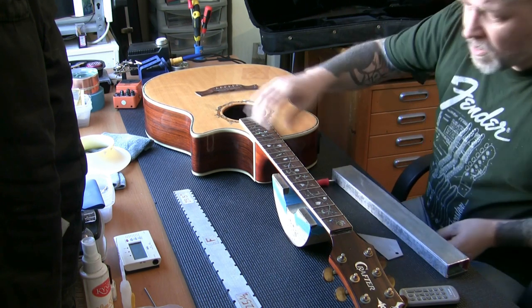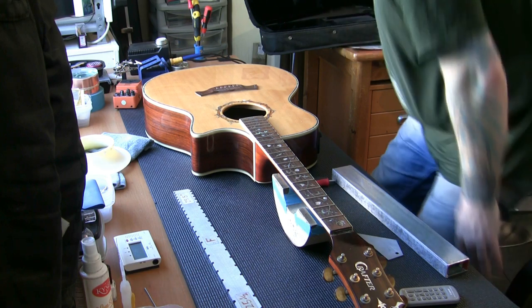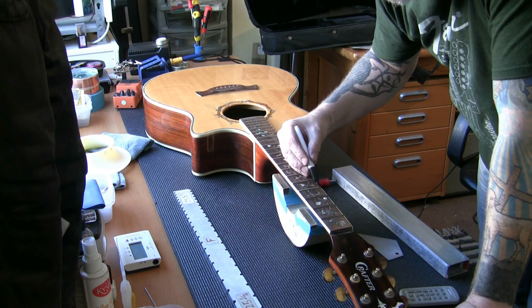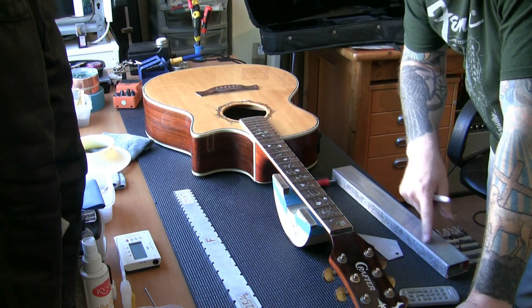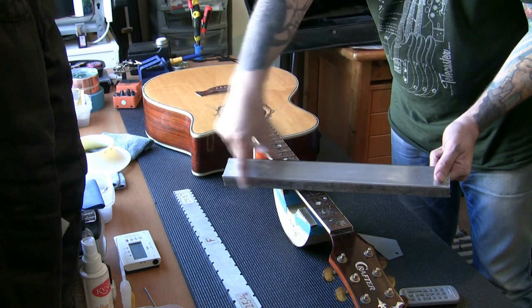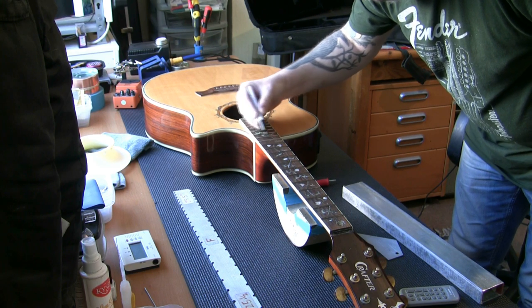What we're going to do is mask the whole fingerboard and get it all taped up. I'm happy that the neck is level. I'm going to get some marker pen on the top of the frets. We skim across with the leveling beam and sandpaper and remove all of the black pen. Once the black pen is removed from all frets — using a precision-milled flat beam, perfectly flat on both edges — that confirms the frets are all level.